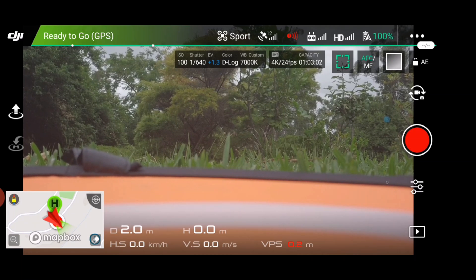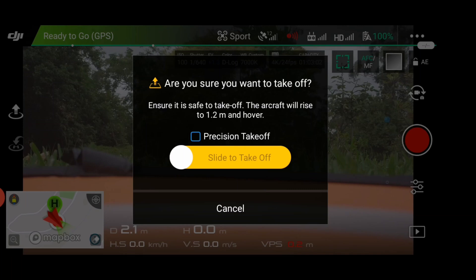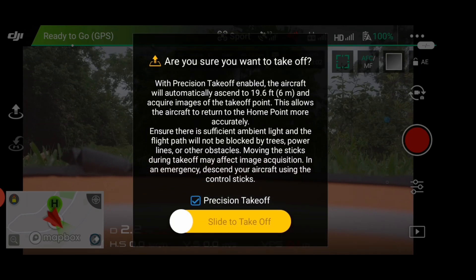It's got a little arrow pointing up. Press that button and then there'll be an option that says precision takeoff. Click that, which will make the aircraft fly up to six meters, take a photo of the ground, and then wait for your command if you want to go for a fly or put in a waypoint, whatever you want to do. So I'm going to slide to take off now.